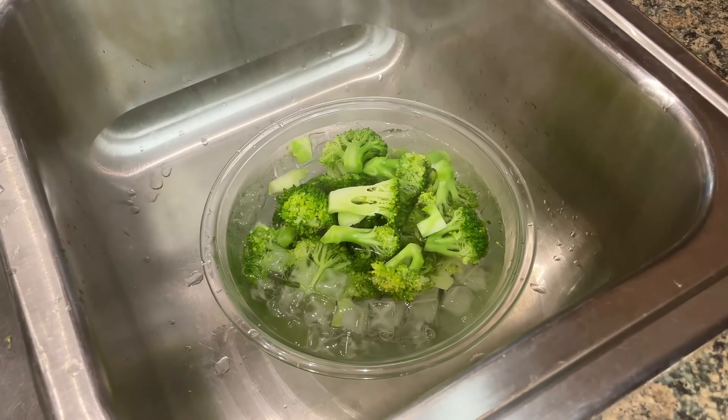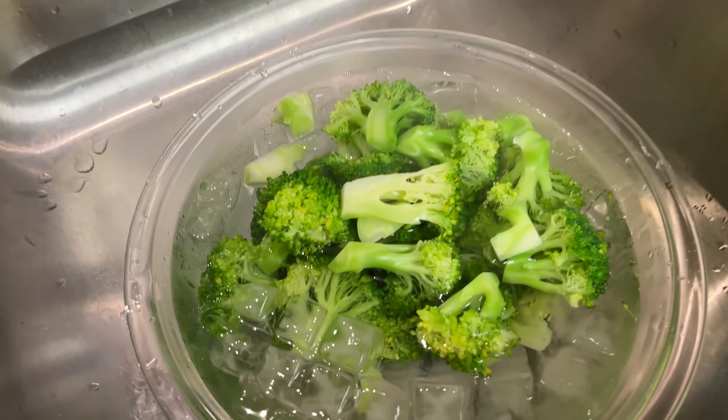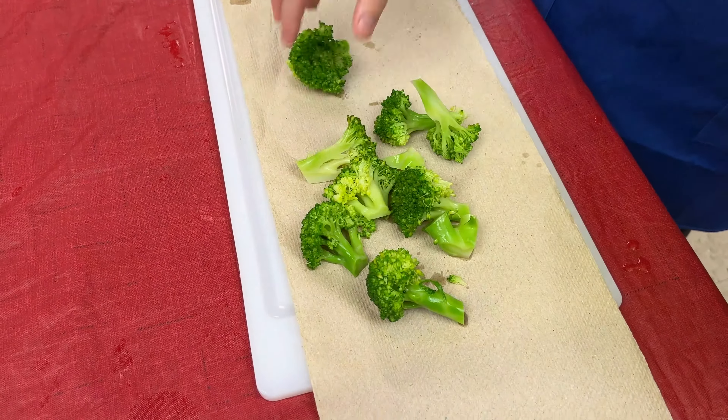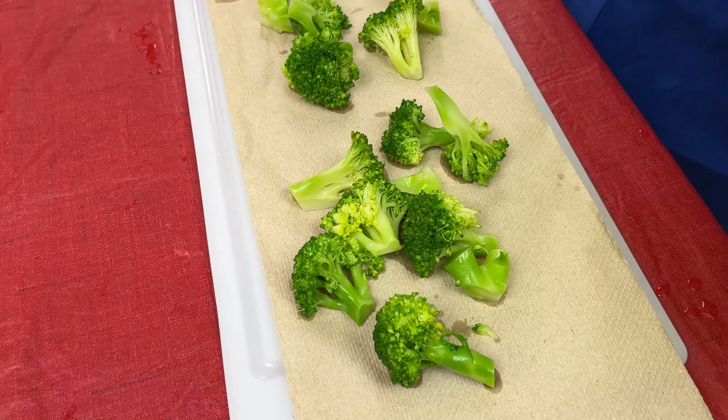After three minutes of blanching, immediately transfer to a four-minute ice bath to stop any further cooking. Then drain and lay the broccoli out to dry completely.